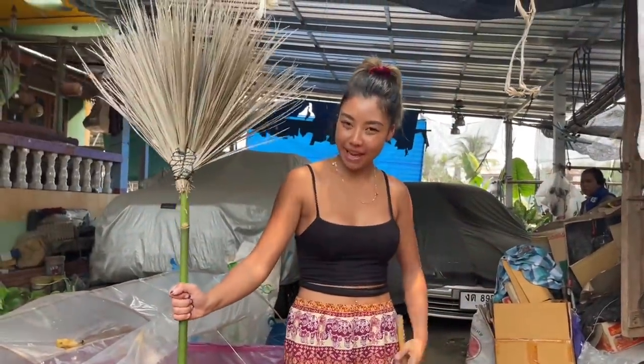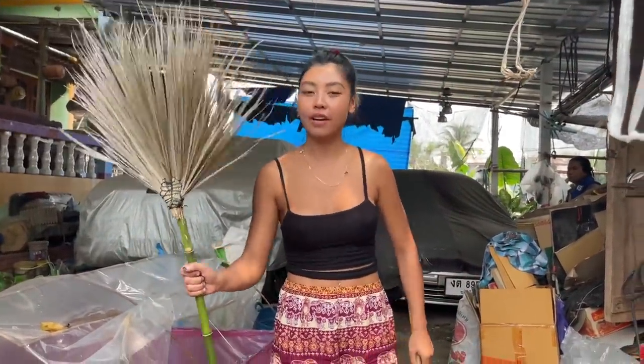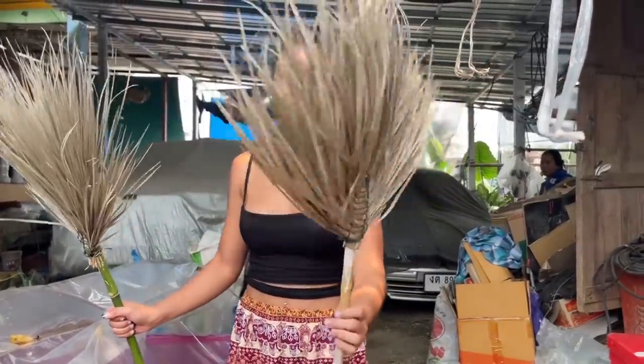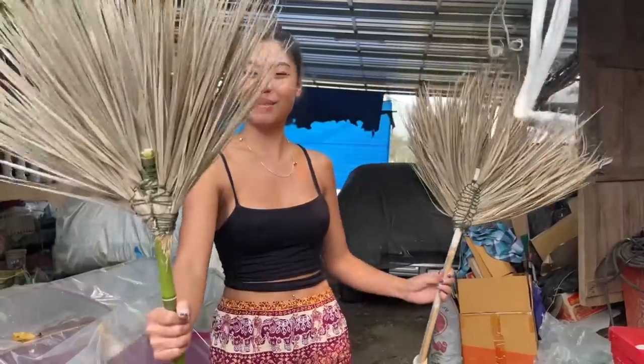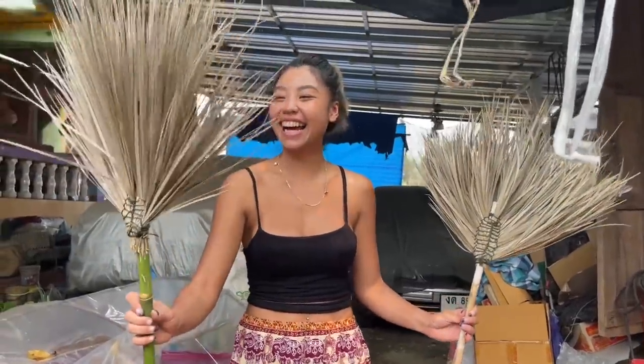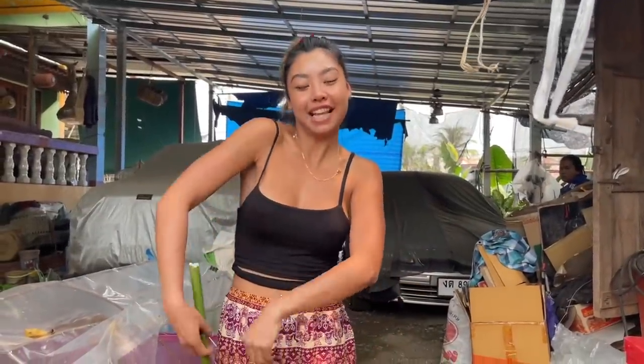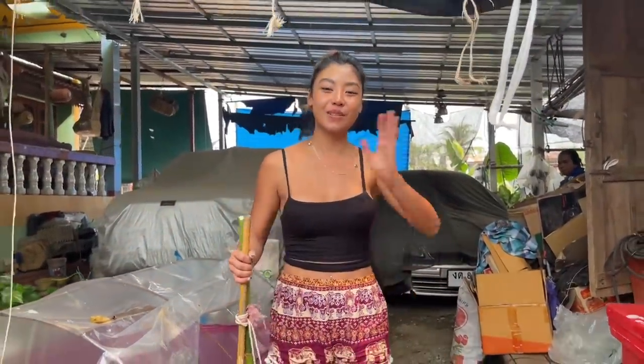Look — this one I'm making, grandfather taught me how to make. But this one, grandfather made — it's more nice than my one! Look at my one! Okay, I hope you guys enjoyed the video. Thank you for watching! See you next video! Bye!